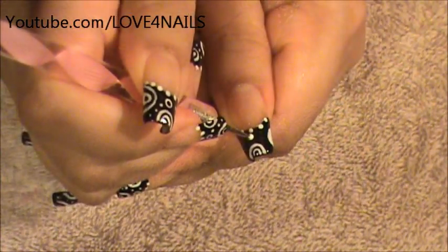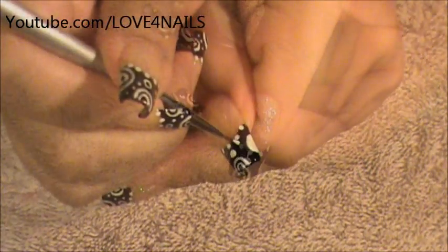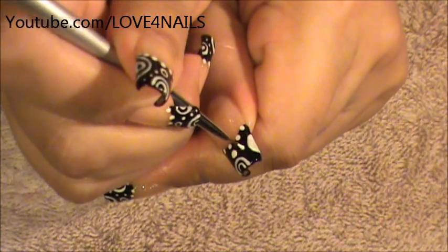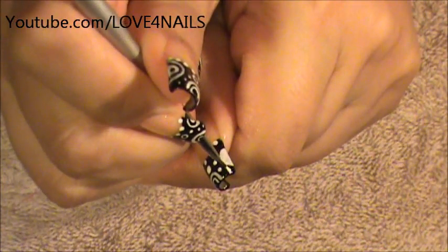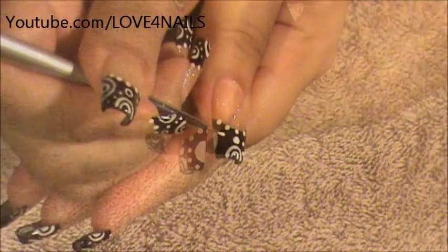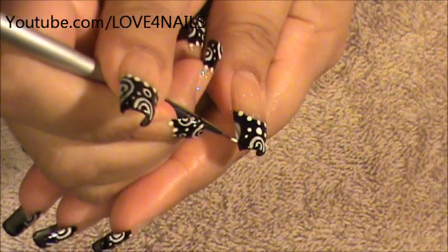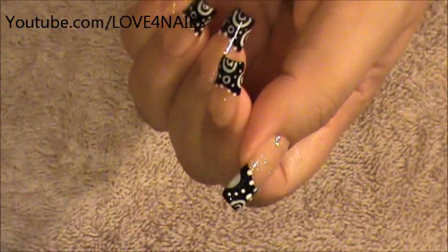I'm going to go in with my dotting tool and dot the very center, creating a white dot. I'm going to start here and create three dots going upwards towards the side of the bigger half we made. On the other side I'm going to start a little bit higher and do the same thing — dot three times going around the other side.